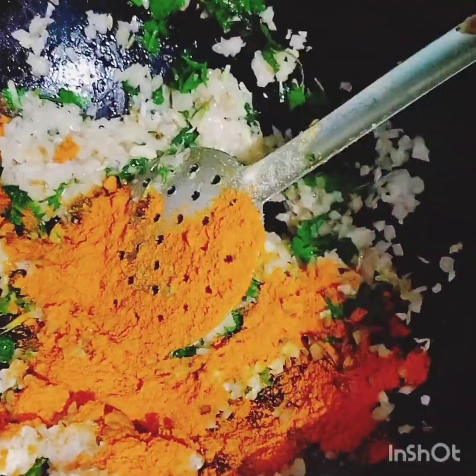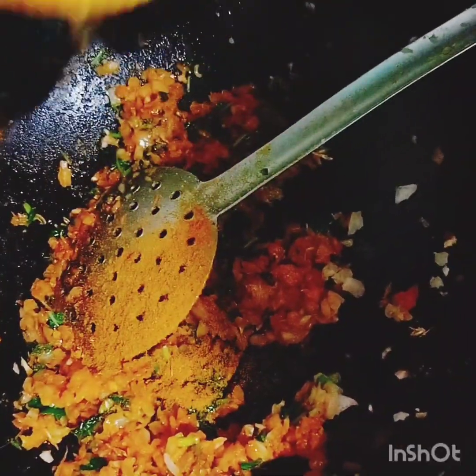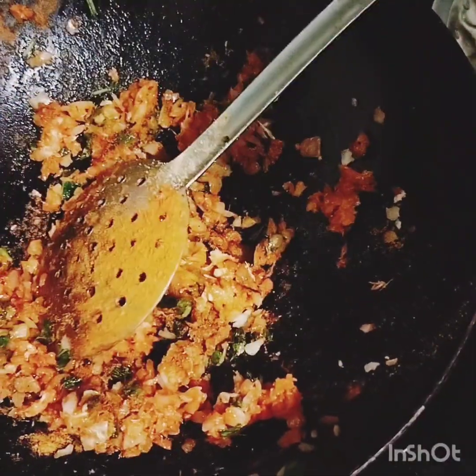Put in some more vegetables. Add a hot sauce with pepper, pepper sauce and pepper.